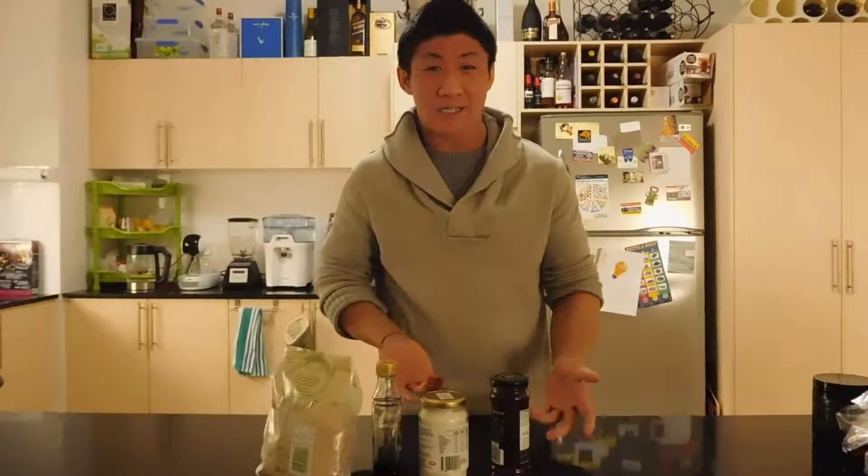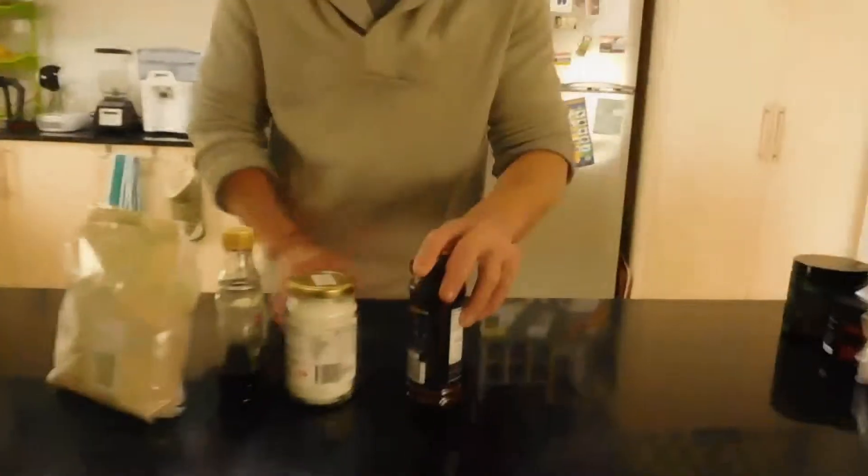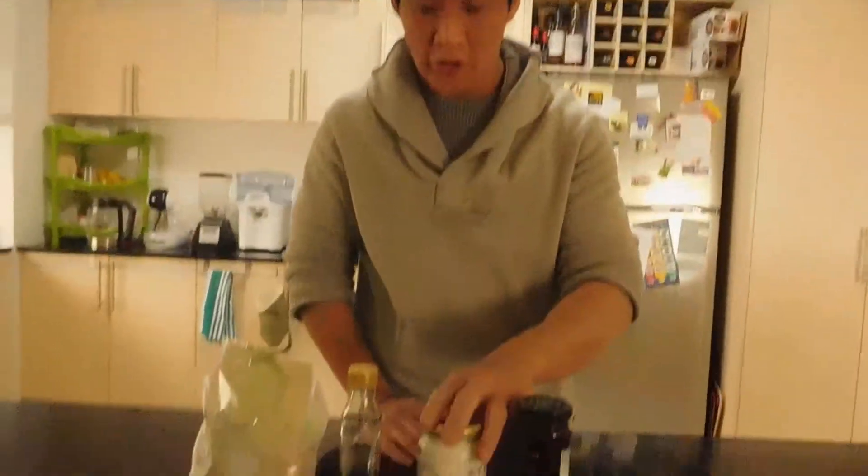The best thing about this is you only need four ingredients, and I'll show you what they are. So here we have some jam — strawberry jam; you could use any other ones like wild berry, raspberry — coconut oil,